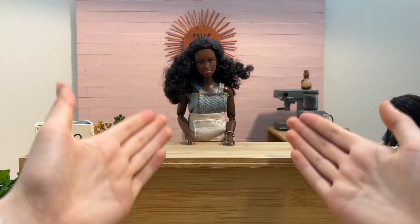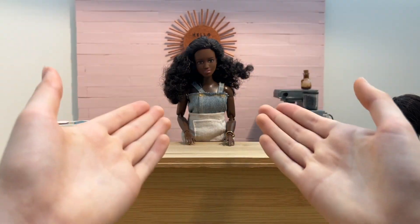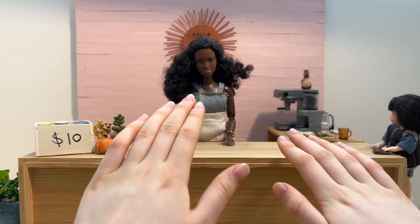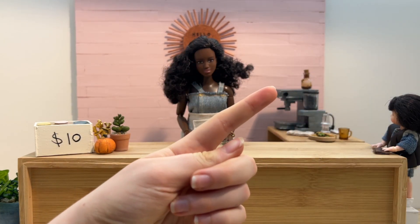Hey! Welcome to, or back to, Barbie Co Productions. Today I'm going to be doing another polymer clay food tutorial. So let's get started. If you'd like to see the last two polymer clay videos I made, I'll have a playlist linked up here.